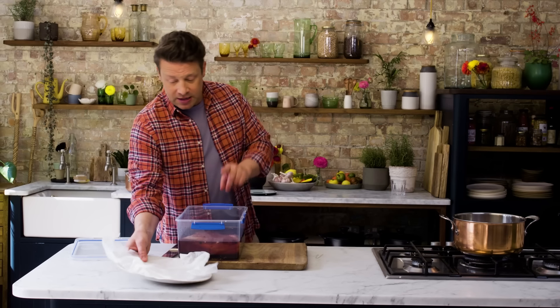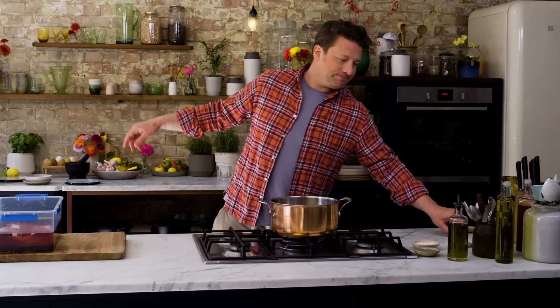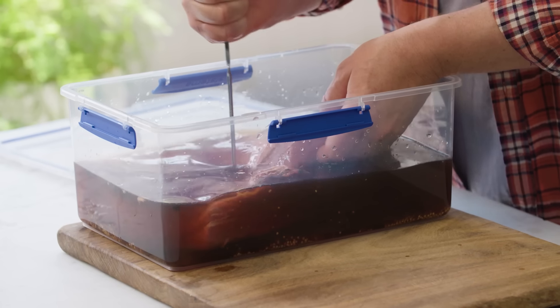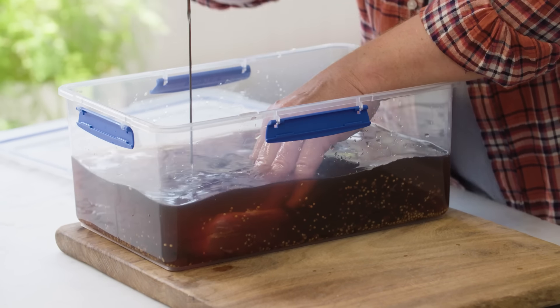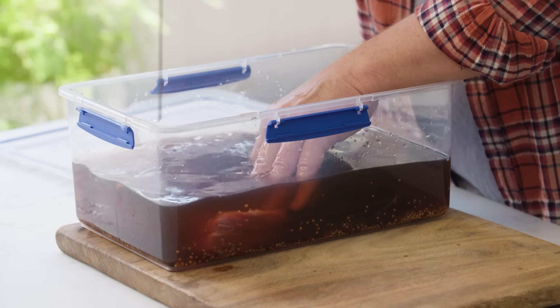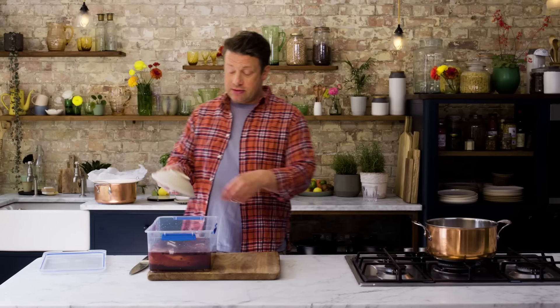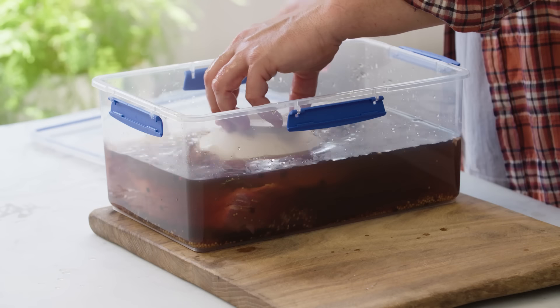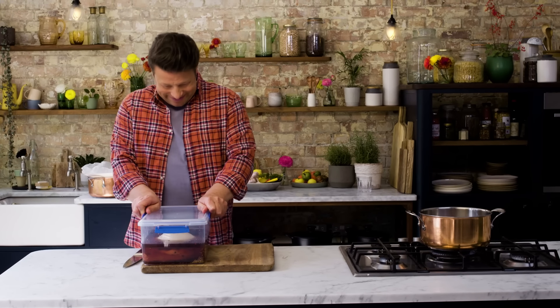Absolutely if you had twice as much meat, you'd still be able to cover it nice and easy. Now to do its work, we need to help it a little bit. If you get a skewer, a little knife, maybe a little carving fork, and just stab the meat all the way through — what's going to happen is that will allow the brine to penetrate all through the meat. If it's floating, you can grab anything that will weigh it down and keep that meat submerged. So now we put that in the fridge for five days.